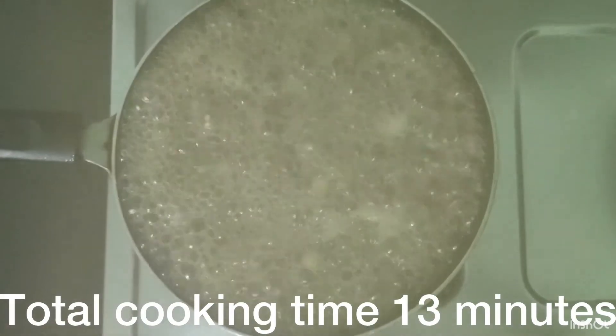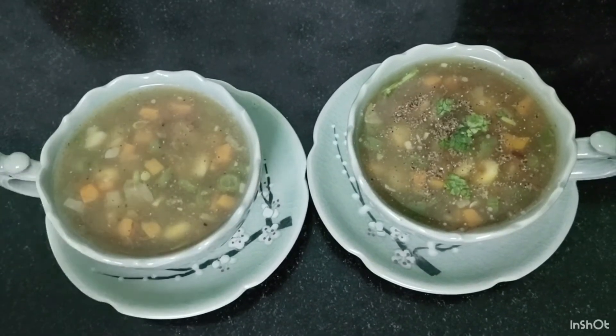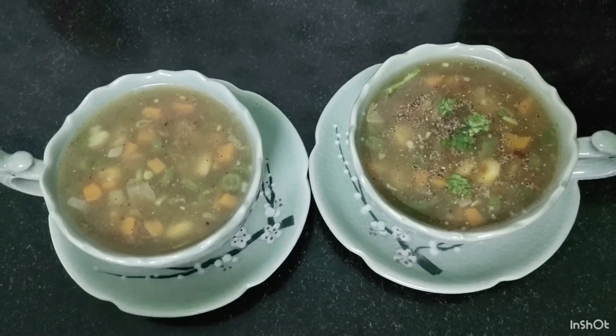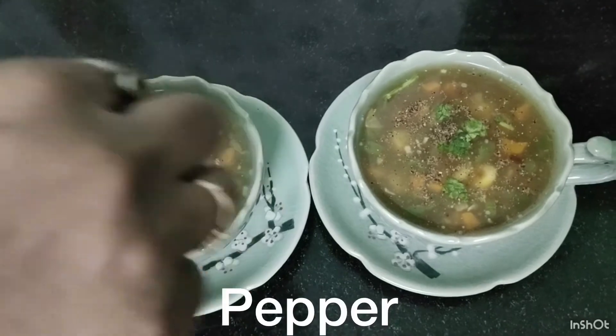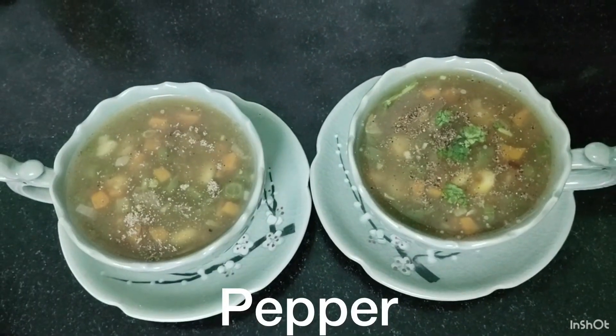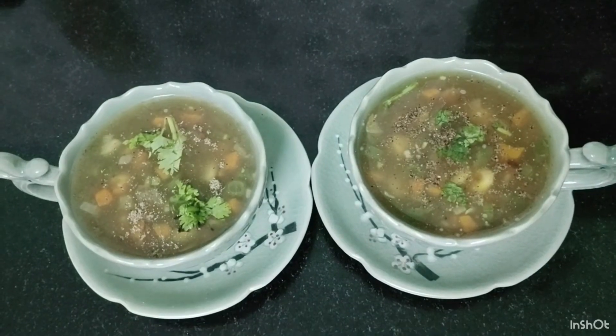I will add it to a serving bowl. I will add coriander leaves. Try it and let me know in the comments box. Thank you! Bye bye!